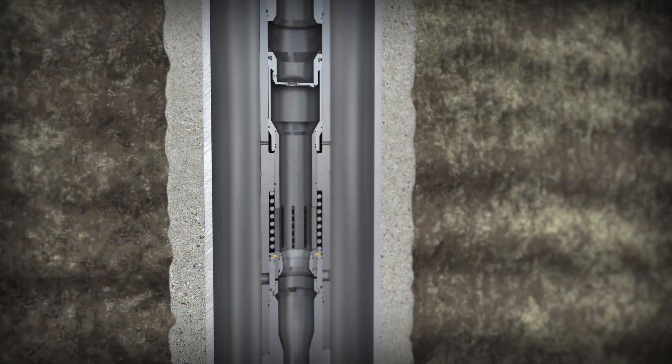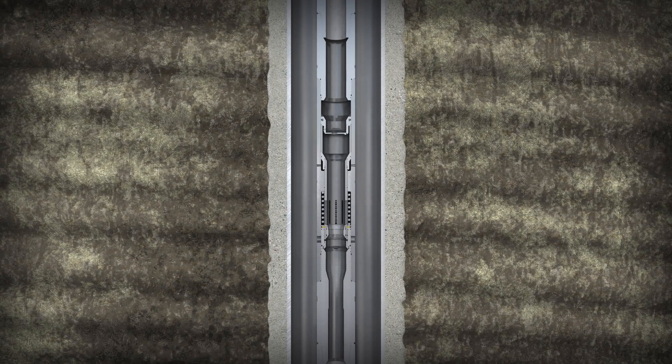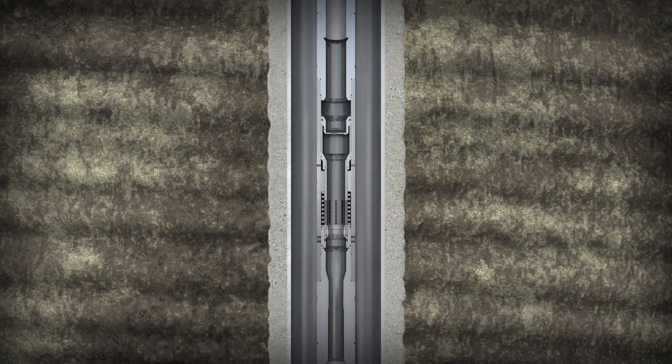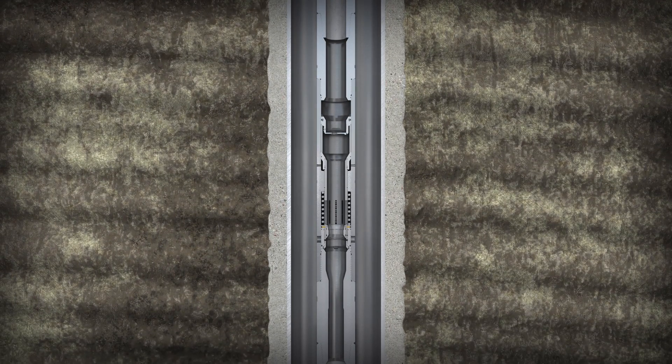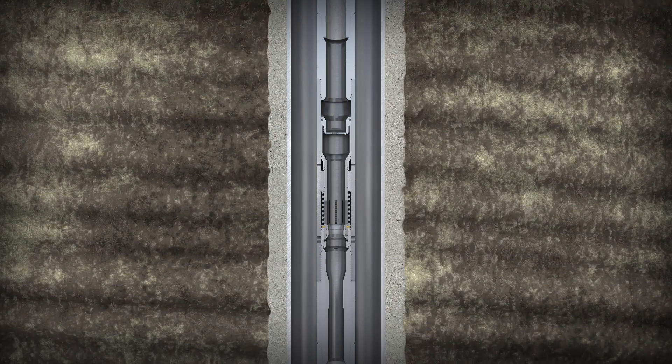At the well site, the SurgeMaster II tool is deployed on a landing string immediately above the liner or casing running tool to maximize surge reduction benefits. By comparison, other surge tools are run multiple stands above the liner top.